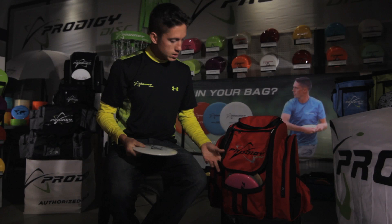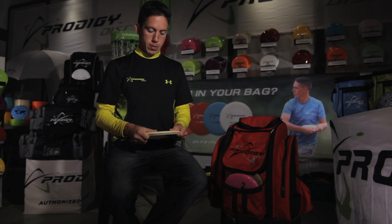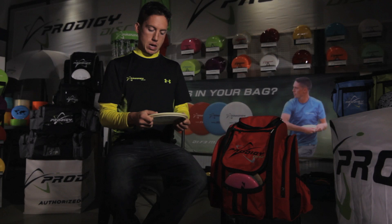For my midrange, I only throw one mold and that's the M2. I have different stabilities in this because of how much I've used them over the past year. I use one stable one, one straight one, and one that I've really beat in for long anhyzers. It just feels the best in my hand and I would strongly suggest putting one in your bag.